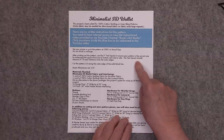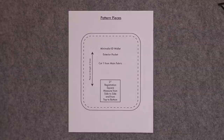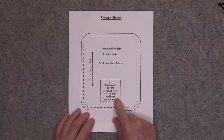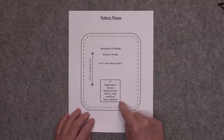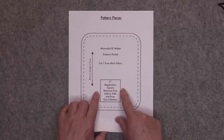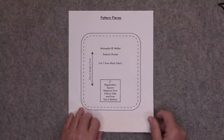The pattern gives you some general instructions, the materials, and the hardware that you need, as well as all of your pattern pieces. On one pattern piece there's a 2 inch registration square. You want to measure that square from side to side and top to bottom. If the square measures 2 inches in each direction after printing, then your pattern has printed out the correct size. Measure from the outer black lines and make sure that you set your printer to print at 100% or actual size.